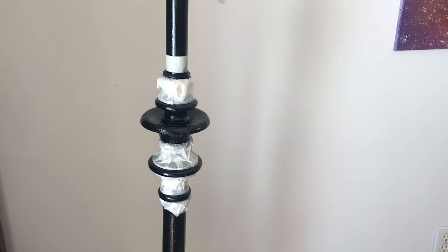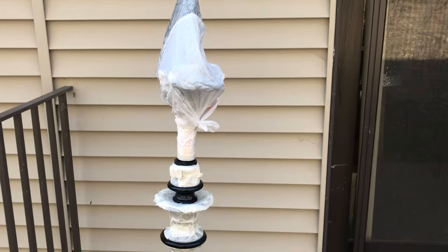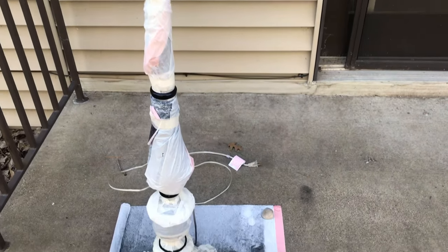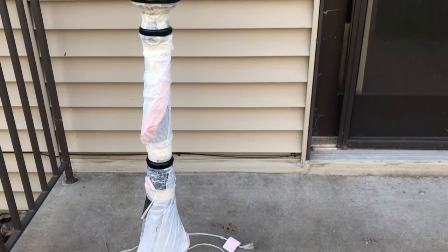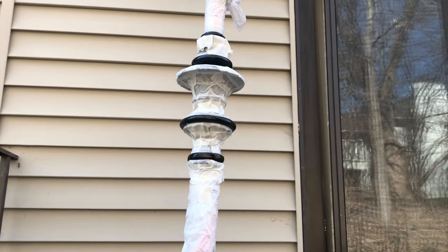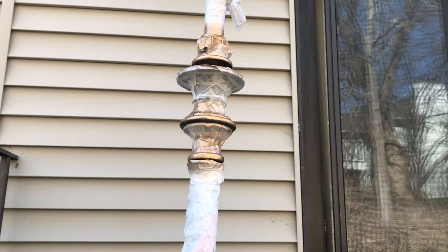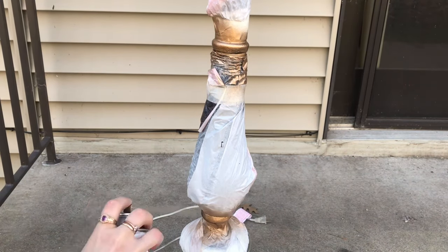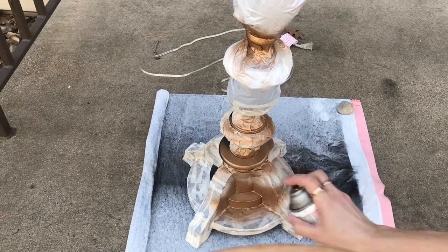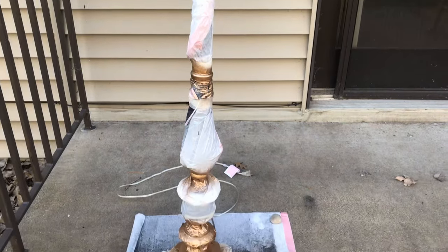I'm working on taping up the parts of the lamp that I don't want to get painted gold. I'm about halfway done and basically everything that's exposed once I'm done will be gold. The black is dry and we have it all taped up with masking tape and trash bags. The only parts left exposed are the ones I want painted gold. I'm going to paint them gold and we'll unwrap it and see what we're left with. The gold is all painted — now I'm just going to let it dry.